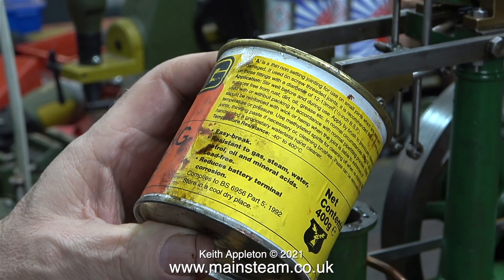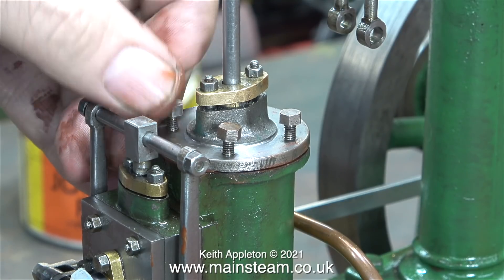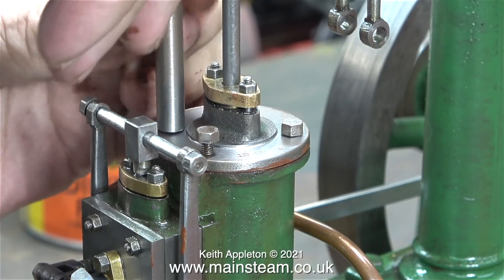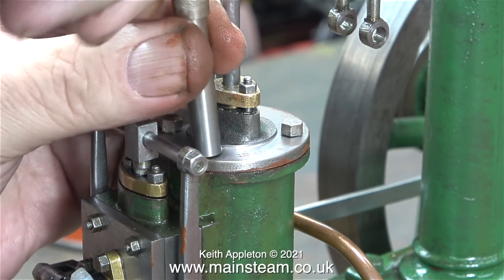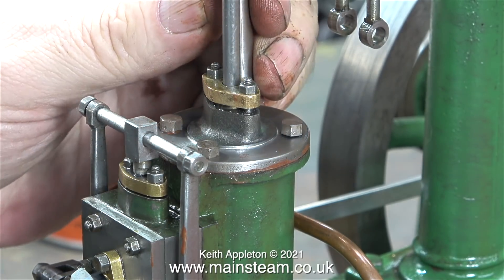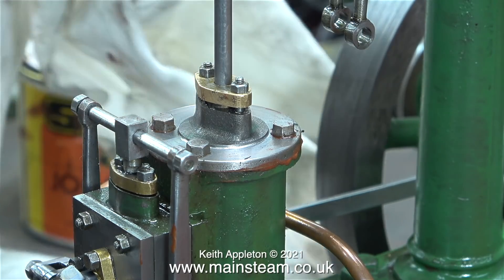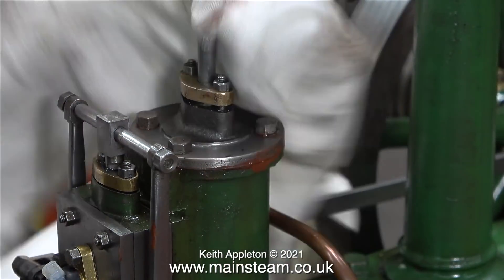I've had this gasket sealant in the workshop for many years — I think the last time I used it was on my seven-and-a-quarter inch gauge Titch, when I fitted the gaskets in 1996, and they never needed any attention because the seals never leaked. Here I'm fitting the bolts in place, first with the nut spinner and then a spanner to finish the job. The drilling of the bolt holes on the top of this cylinder cover is a bit random — some of the machining of this engine is quite good, and some of it isn't.